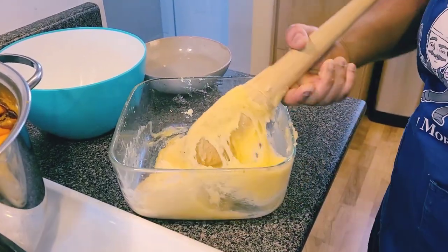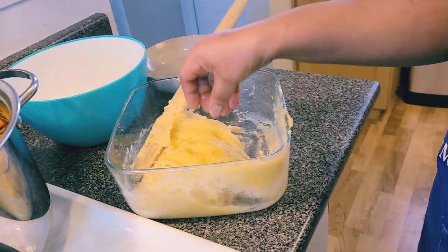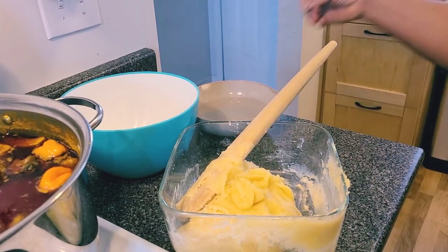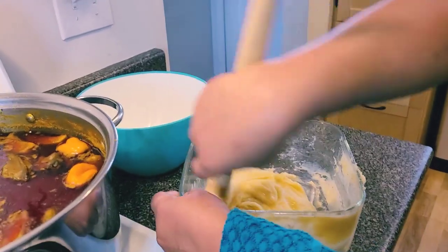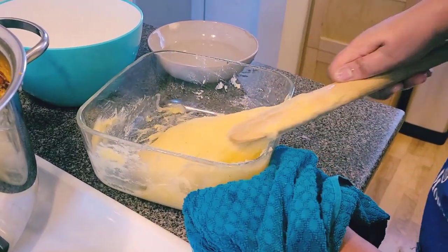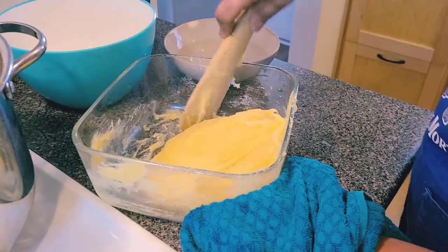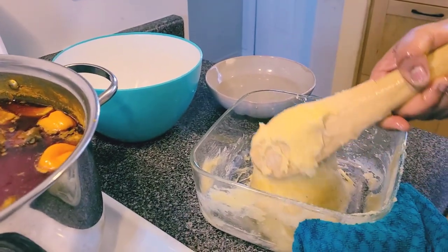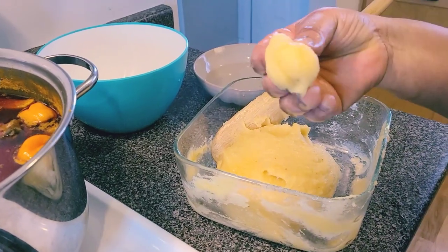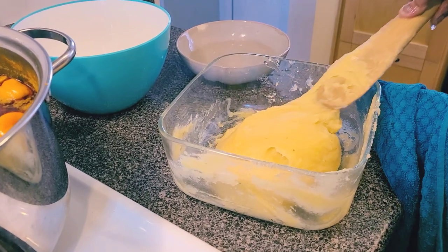See how it looks now — very nice! I'll put it back in for just two more minutes. For me it's already quite soft and I don't want to add any more water — you can see it's perfect, perfectly cooked. I'll just give it two more minutes to finish it off completely.